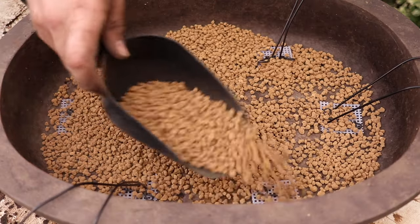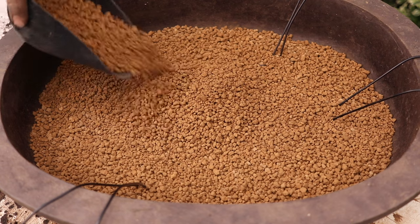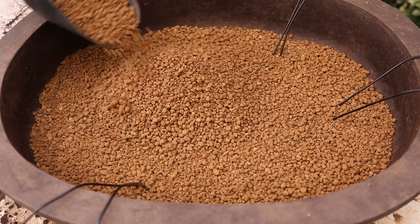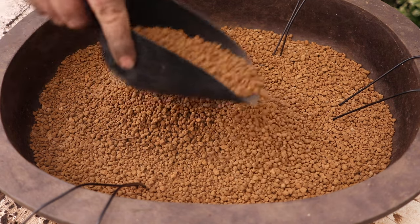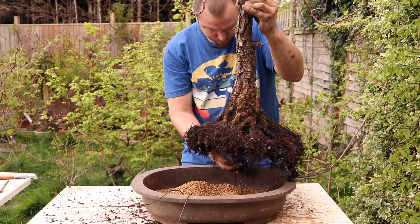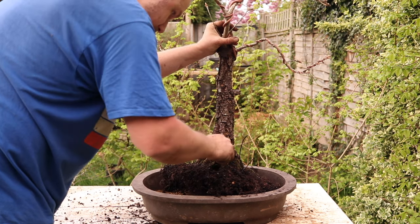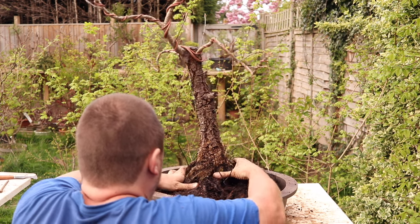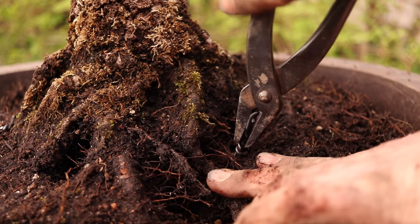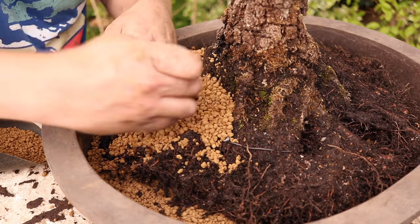At the bottom of the pot I use a slightly larger particle size of Akadama. The rest of the soil is three to five millimetre Akadama, purchased direct from Ibuki Bonsai in Poland. I create a mound of soil to help fill the void underneath the trunk, seat the tree, and get it settled to fill as many air pockets as possible. Now I'll use my chopstick to work soil into any remaining spaces.